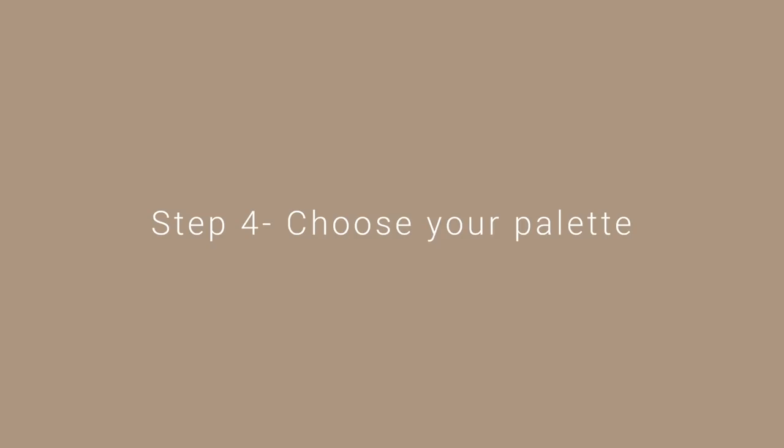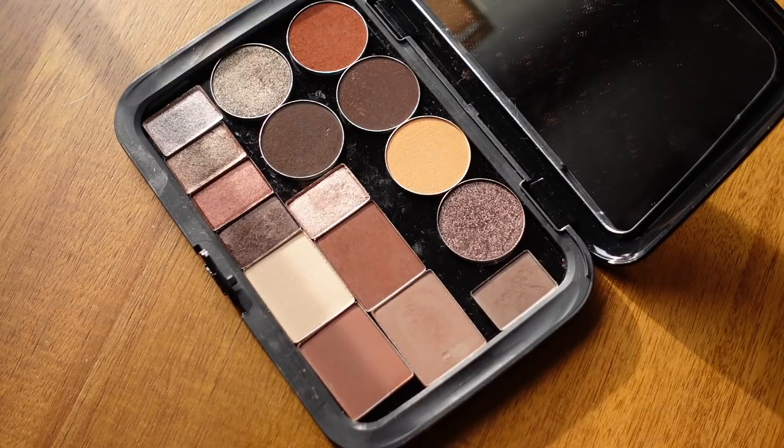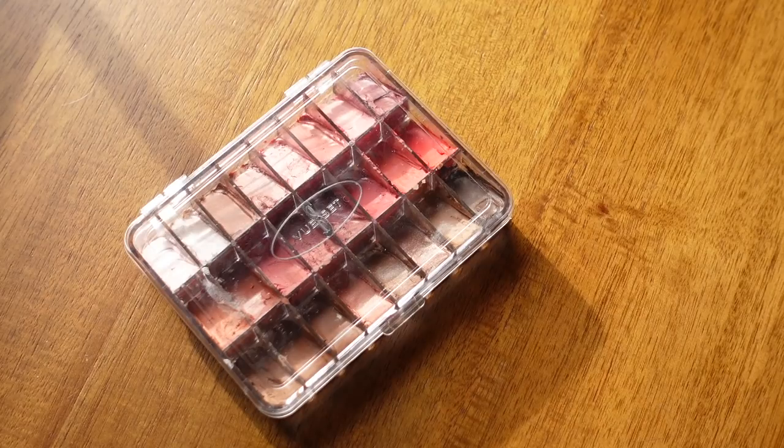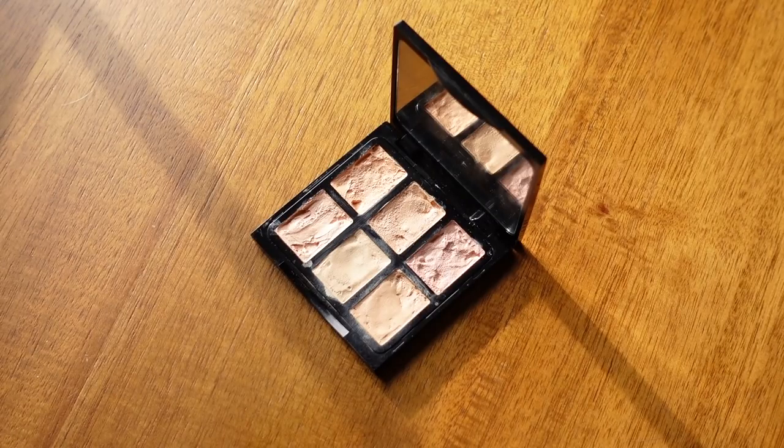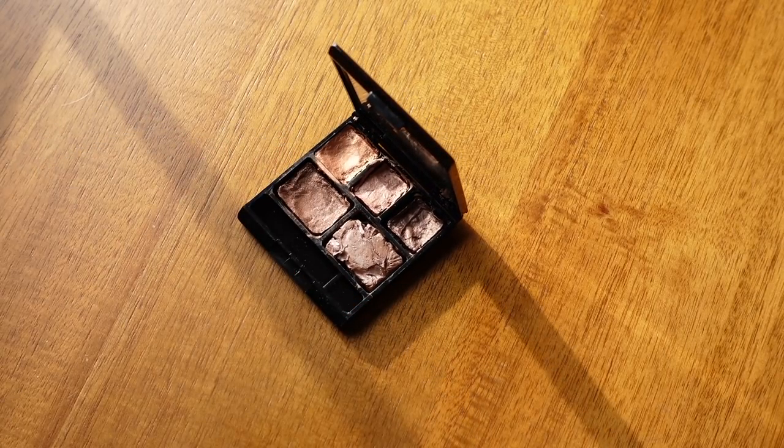The next step is to choose your palette. You want to find one that works for you depending on the kind of makeup you lean towards — something better for powders or maybe for creams. I love the MYSC (Make Your Own Cosmetics) palettes. ViewSet is great if you're using more creams — I've used those for years. There are quite a few I've tried over the years that are no longer available but I still use for my personal edits, and I'll link some below.